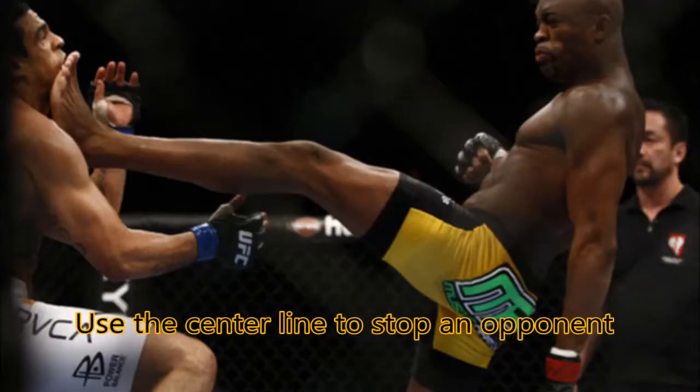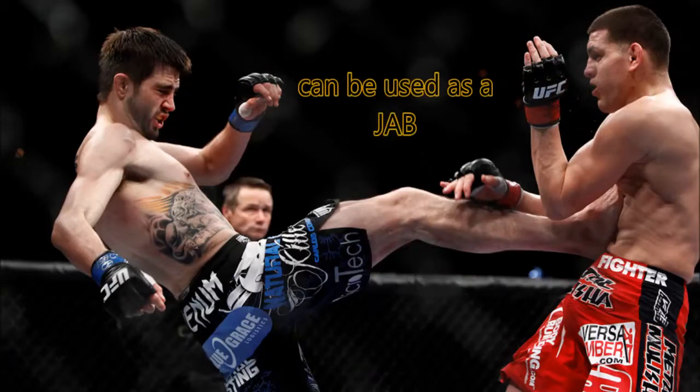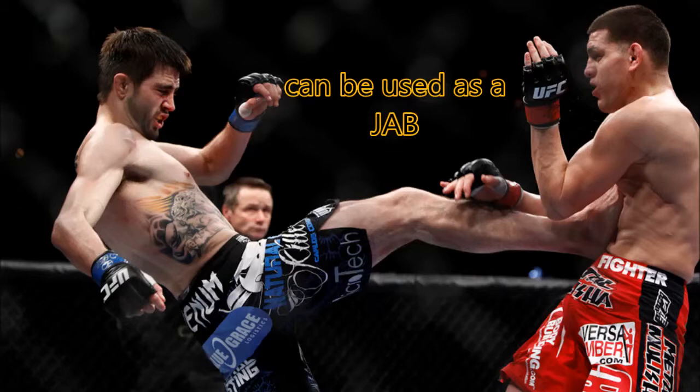In this video I will teach you the front kick. The front kick has been used by many professional mixed martial artists as a push kick or pretty much like a leg jab. You can see this front kick has been used in the past as a jab but with the leg.